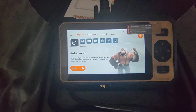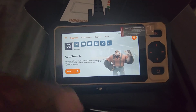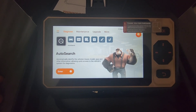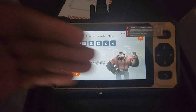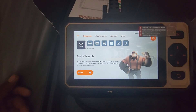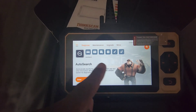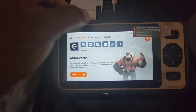This is a cheaper version of the other one I showed you guys — the 669 Bluetooth. I'll put a link in the video description if you haven't seen that video. After this, I have another video showing how it scans vehicles. This one doesn't have as many maintenance modes as the other one.